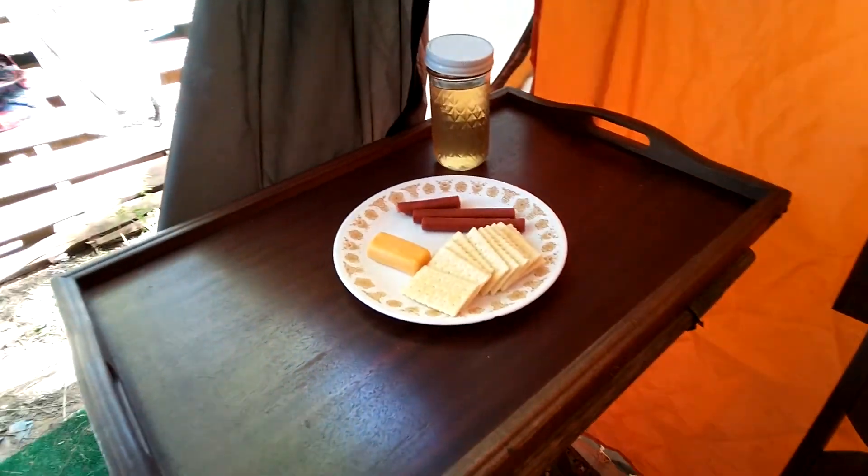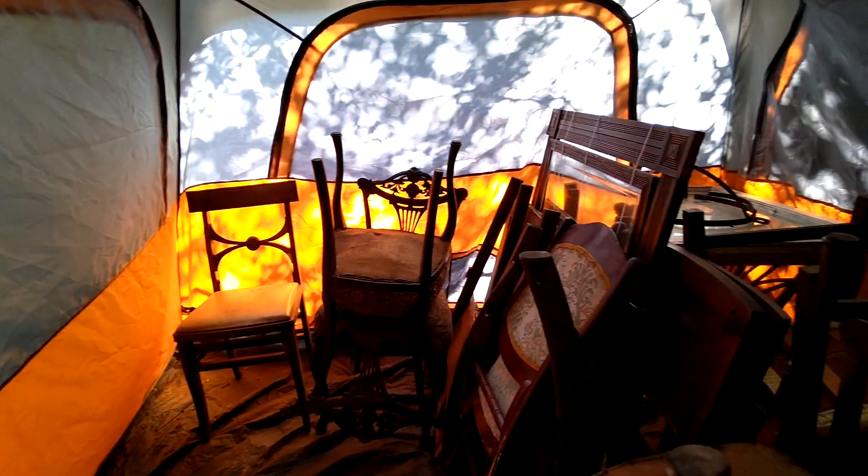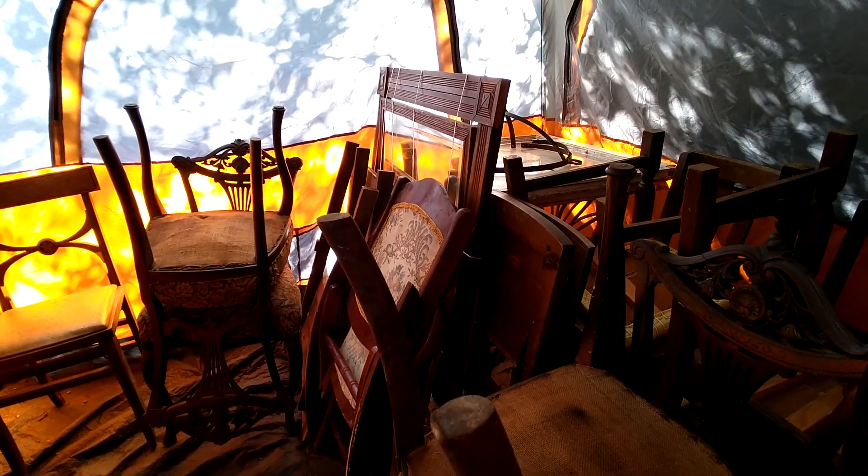I've got to bring my bowl and my pitcher and hang this mirror up here. This is a little table and chair — I'm fixing to sit down and have some lunch. You can unzip and get in from either side; it's got little hooks. This is where I'm putting my storage. I've got a table over there in the corner and a mirror there. The dresser isn't in here yet, but it will go right here.